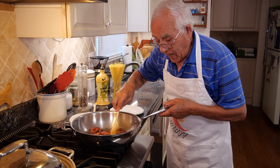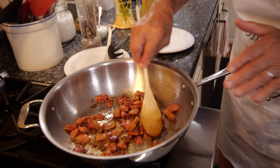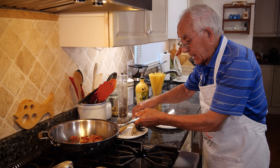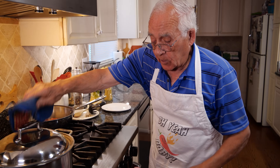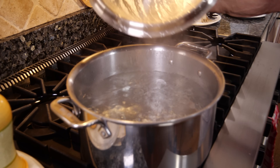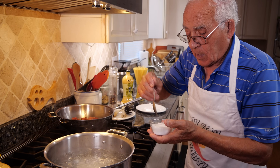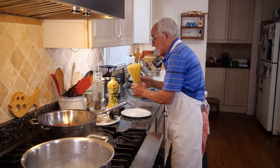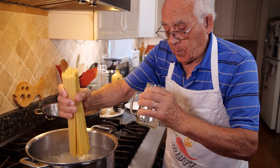Now the guanciale is ready — look how beautiful it looks, nice. I hold the fat out and turn the gas off, putting it over here on the side. Now it's time for the pasta. The water is boiling — I use two teaspoons of salt. This is the pasta, spaghetti, and we cook the pasta.